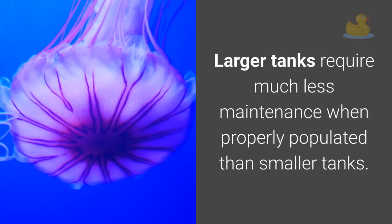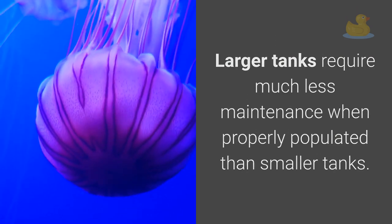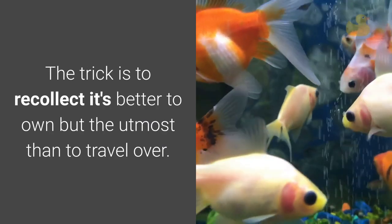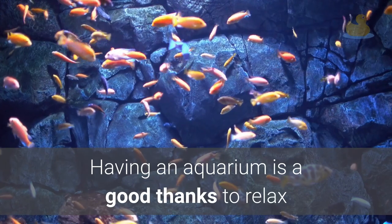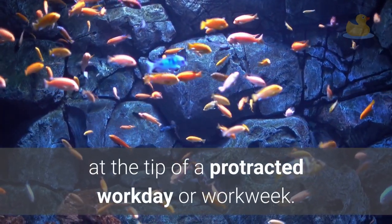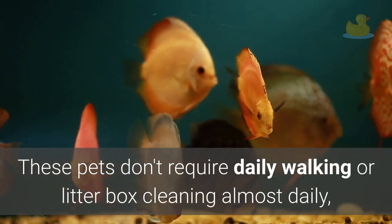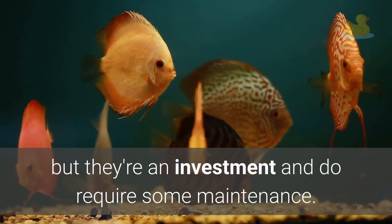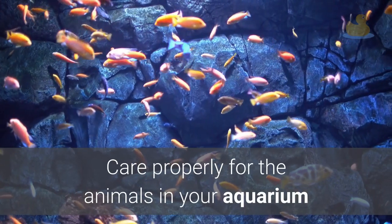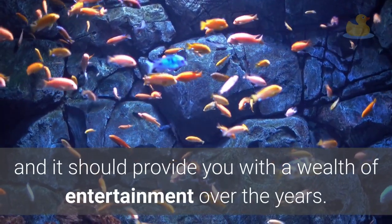Larger tanks require much less maintenance when properly populated than smaller tanks. The trick is to remember it's better to have fewer than the maximum than to go over. Having an aquarium is a great way to relax at the end of a long workday. These pets don't require daily walking or litter box cleaning, but they are an investment and do require some maintenance. Care properly for the animals in your aquarium and it should provide you with a wealth of entertainment over the years.